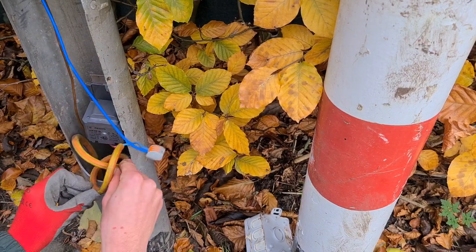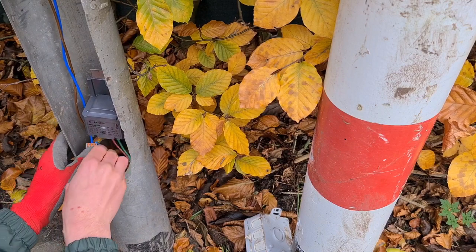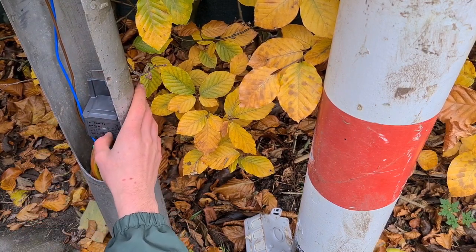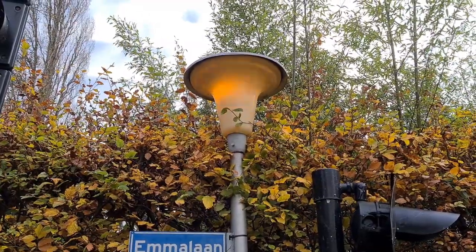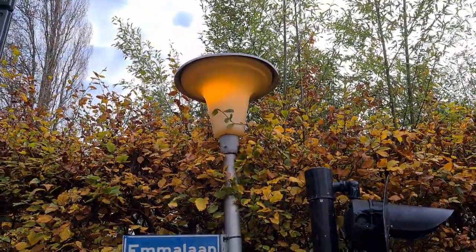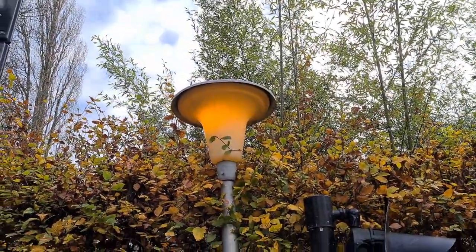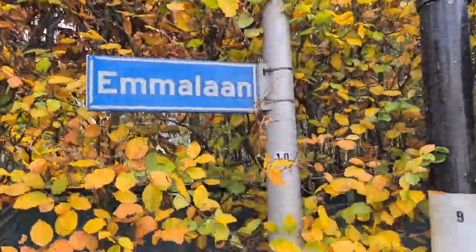Let's put the cables in here. Let's hope it works - looking at the drawing it should. And there we have it - the high pressure sodium bulb. Maybe this looks even cooler than mercury vapor, but I don't think so.